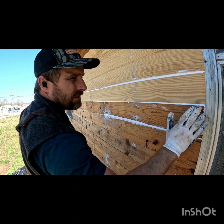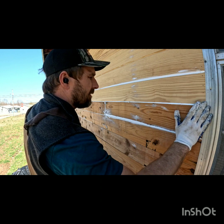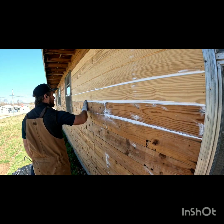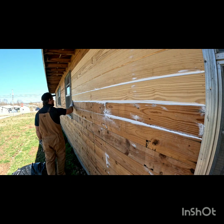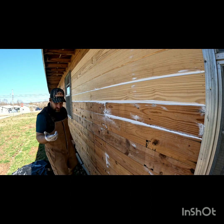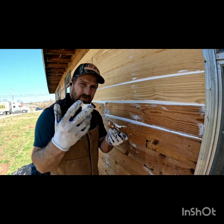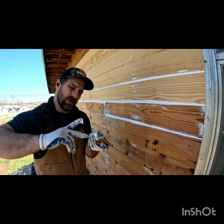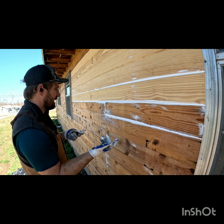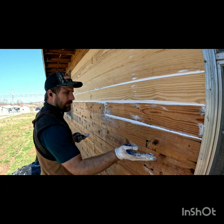After you change caulk tubes, take your finger and wipe off that second layer. Take the extra caulk, rub it off on your cardboard, and then neatly go back and do every nail that you missed with that caulk.